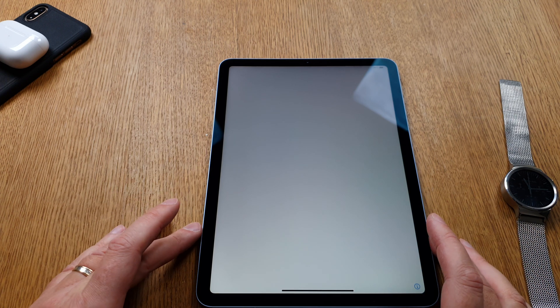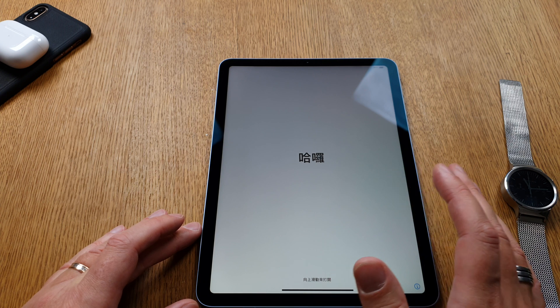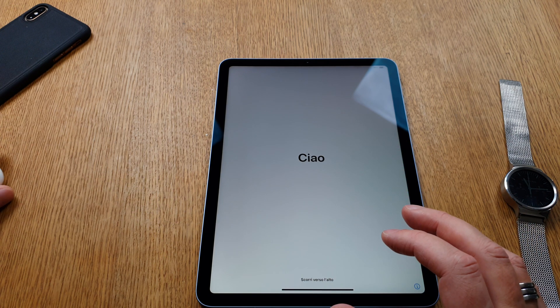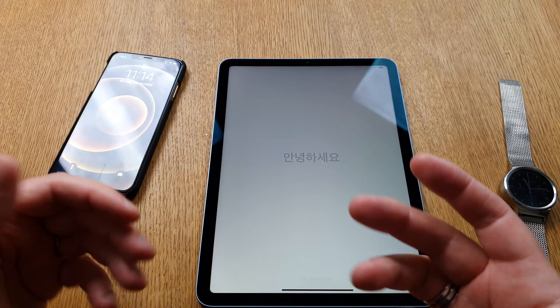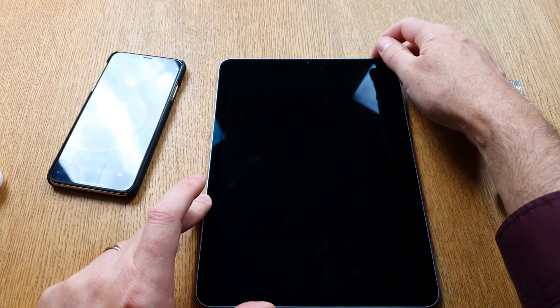It's time to do a setup of my new iPad Air 2020 — iPad Air 4, the fourth generation. Let's start by doing the first boot and follow the setup guide. I have powered the iPad already.